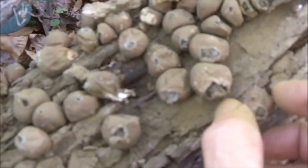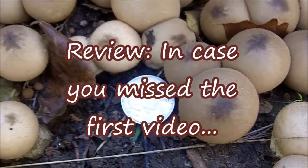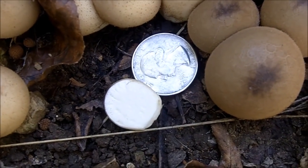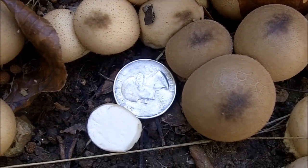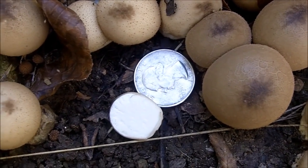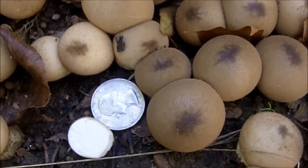Over here we have a lot more growing on this rotted piece of wood. The inside should be marshmallow white, and that's how you can tell it from poisonous look-alikes — the poisonous look-alikes are dark on the inside. If you slice this pear-shaped puff ball mushroom in half, it should be marshmallow white on the inside.